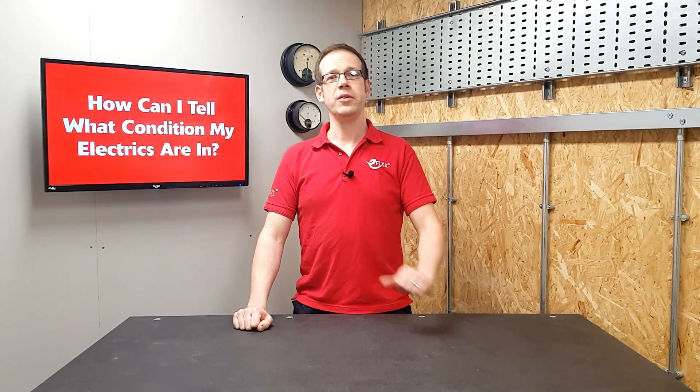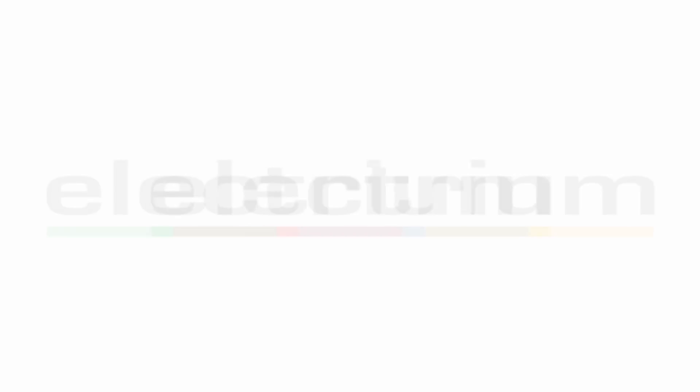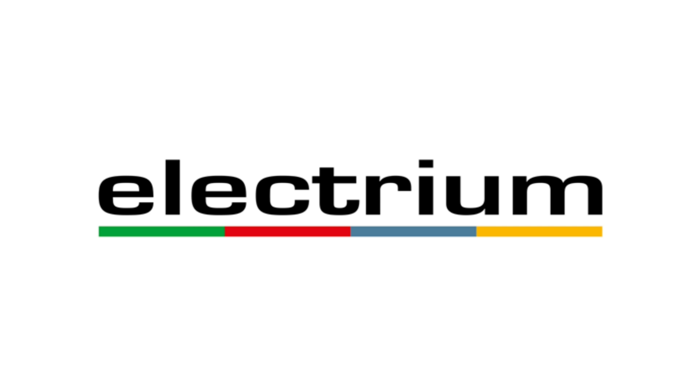Hopefully from this video you have a clearer idea of what's involved in producing an electrical installation condition report, what it's for, and the benefits to you the customer of having one done. For further information, please head to electrium.co.uk. Thank you very much for watching.